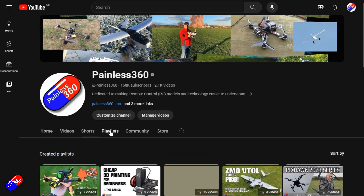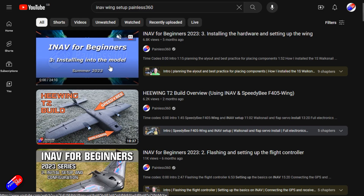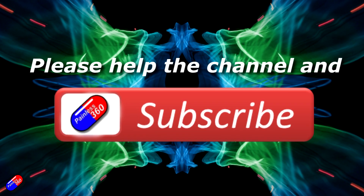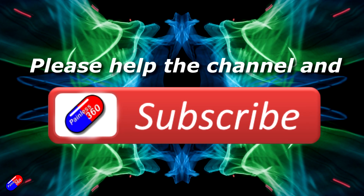Hopefully that helps for those of you that have been stuck with this - it's just auto launch. Thank you for watching. Check out the playlist, and adding Painless360 to your search terms will help you find my content. If you haven't done so already, please hit the like and subscribe button - it helps a lot. You can support the time I spend here answering questions and helping others by using the links in the video description.